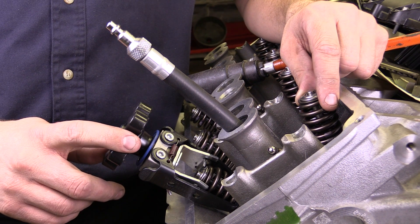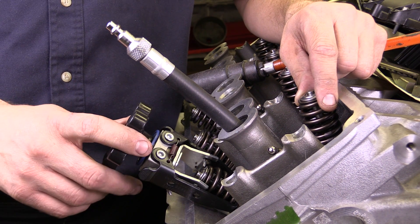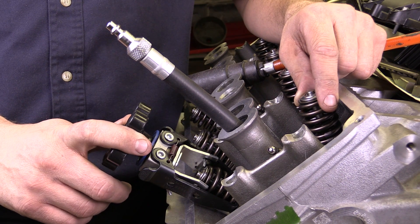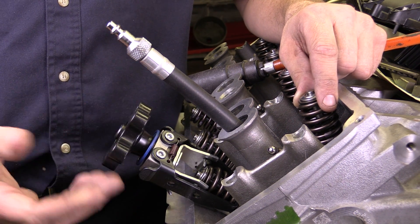Sometimes you need to replace the valve guide seal with the cylinder head still attached to the engine, without removing the cylinder head. I'm going to show you some of the generic tools that can be utilized to make that change.